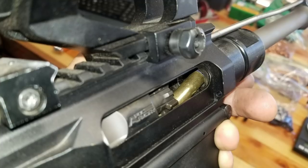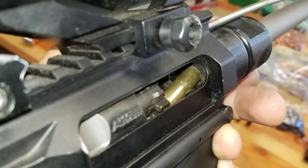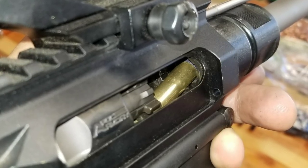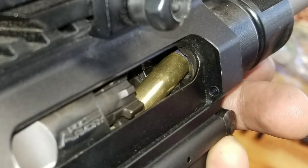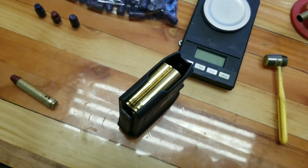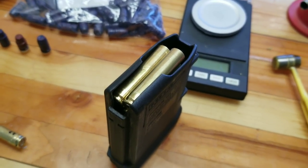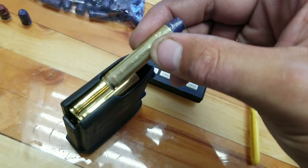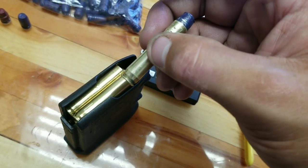I made a dummy cartridge and as you can see, we got a problem — it is not feeding correctly. What I found the problem to be is a combination of the M4 feed ramps being too steep and also the magazine. Basically what seems to be happening is not the feed ramps itself — it's the fact that the magazine has a little bit of slop, causing the back of the bullet to dip. Therefore the bolt carrier group skips over the cartridge and jams up.